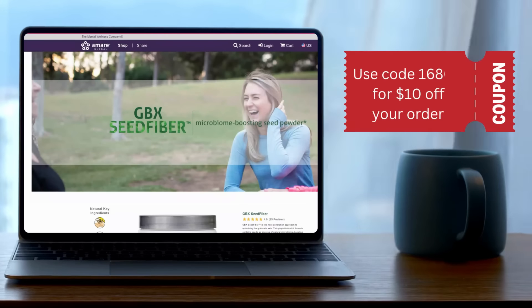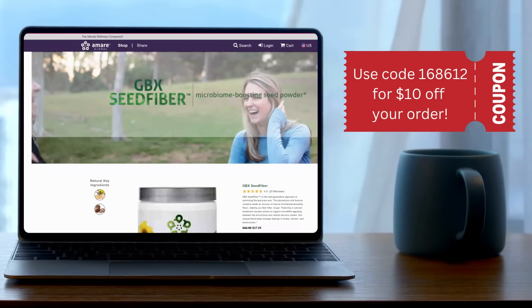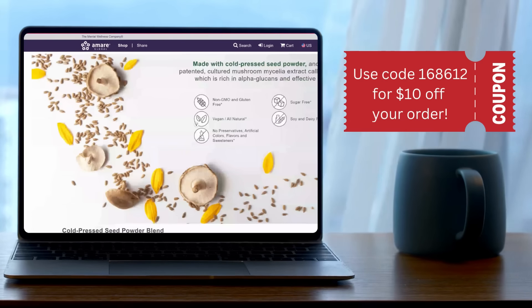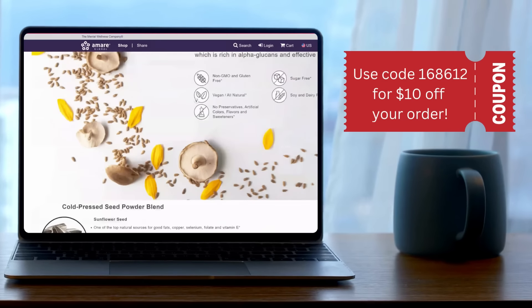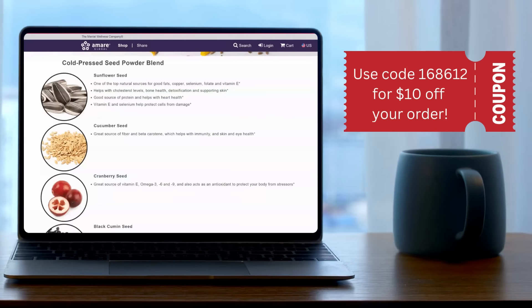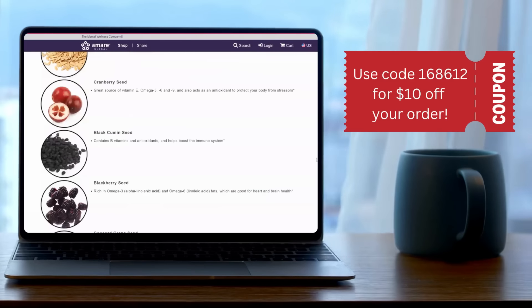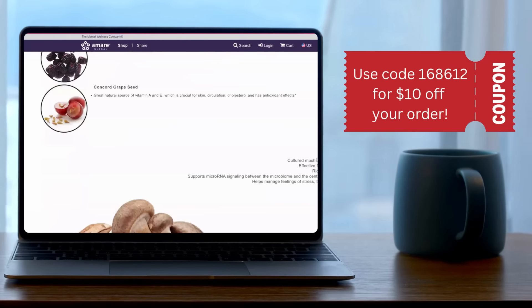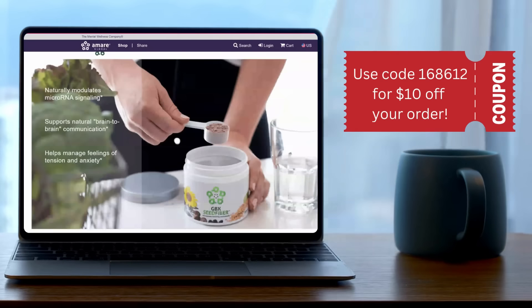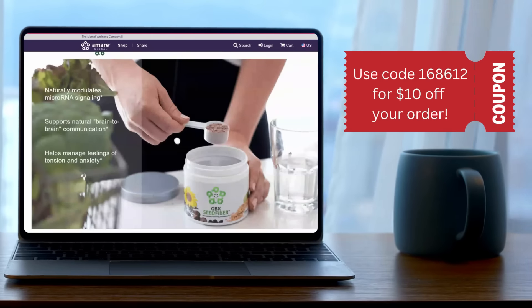There's also a seed fiber by the same company. The seeds include everything from black cumin seed to cranberry seed, grape seed, and sunflower seed. This seed fiber is obviously going to add fiber to our brownies, which is always a plus. I'm the queen of fiber — I want you to get a lot of fiber in your diet because if I can help heal your gut, I can help you feel amazing. Everybody has gut issues.